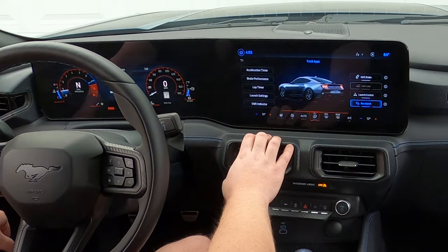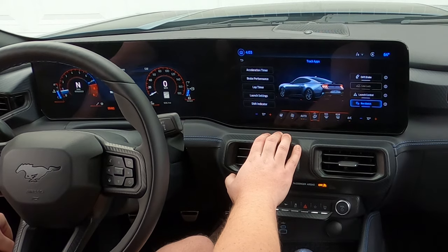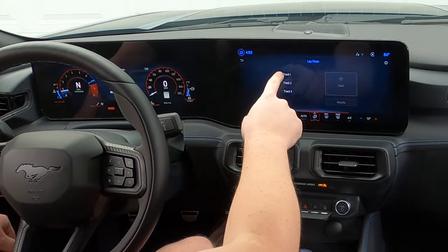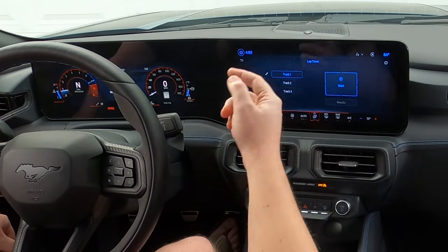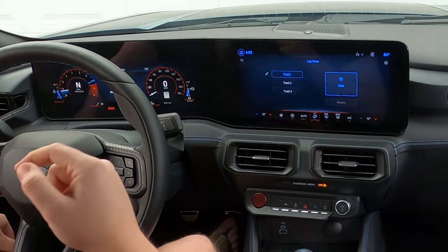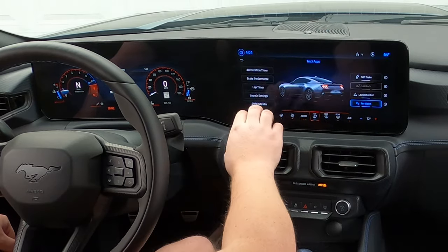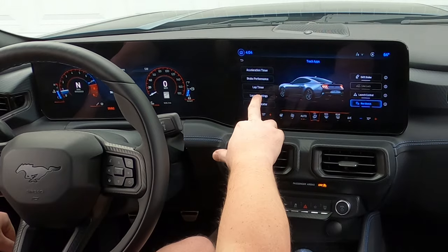If you guys have tried any track modes on your S650 or even S550 Mustang, post up your times below. Lap timer — this is pretty cool. Track one, track two, track three — you can set up different tracks, even rename them, and hit the start button. As you go around a road course, every time you hit the line to start your next lap, you tap the okay button and it starts a new lap. Not exactly perfect, but it gives you a ballpark right there in your car, in your peripherals, as you're carving your next corner on lap two.